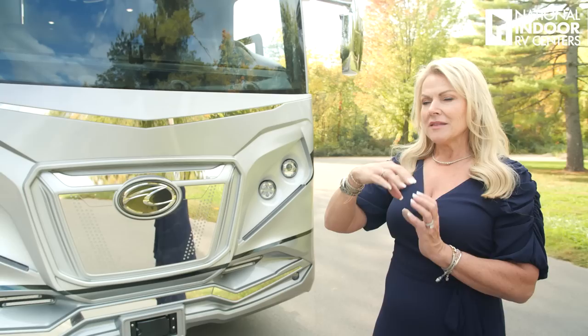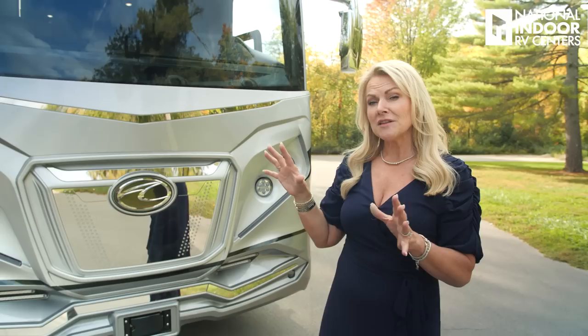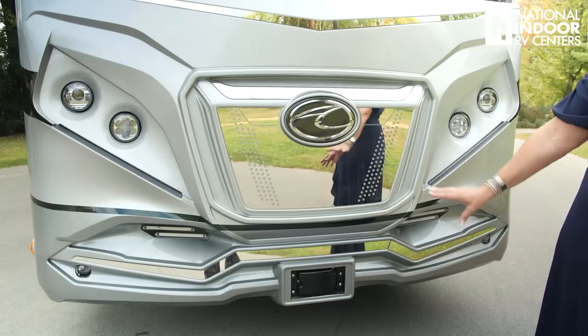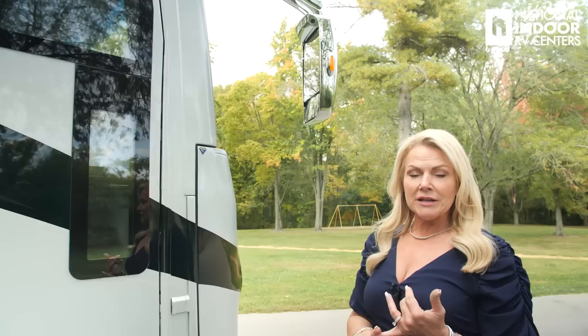Right in the center of the windshield, you're going to see a rectangle box — that's your MobileEye, for lane detection and traffic sign alert. There are a bunch of safety features packed into this coach to keep you RVing longer. Then we have our beautiful front cap with the nice stainless steel accents, American Coach logo, and beautiful accent lights.